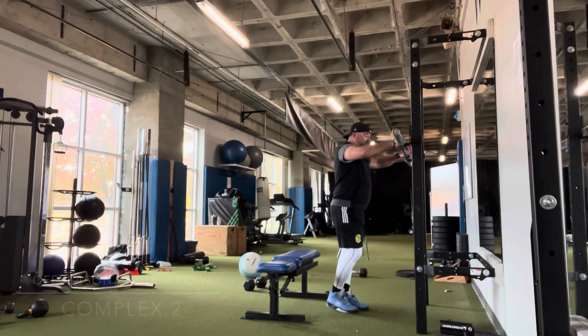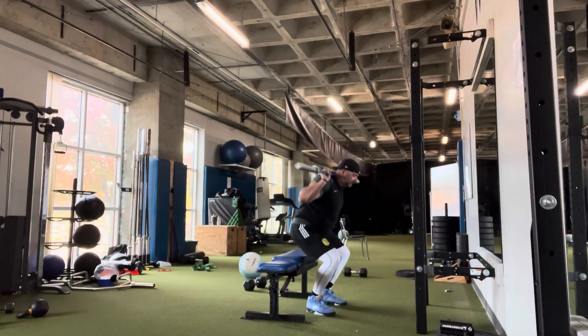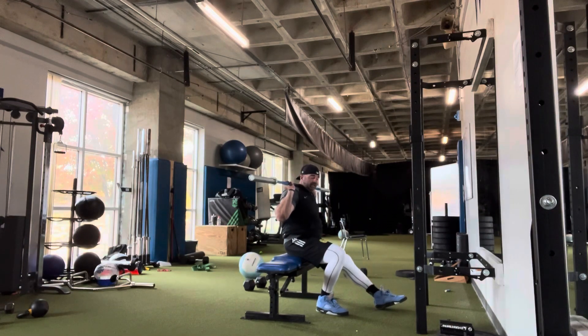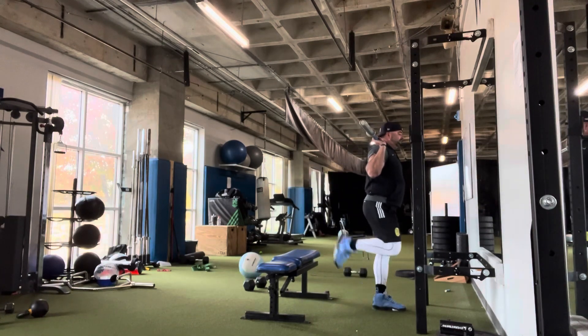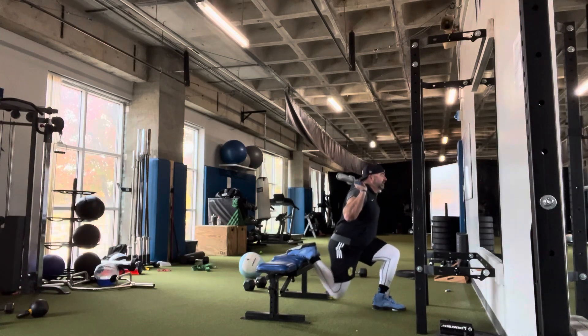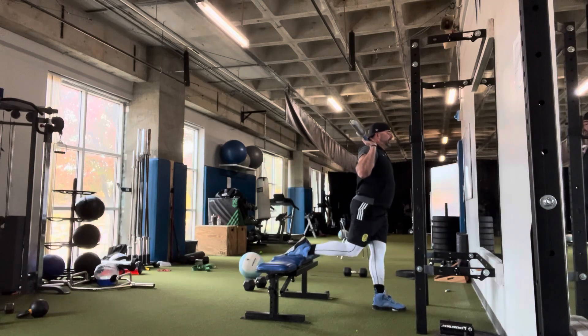Complex two — four exercises, three sets. Starting with Bulgarian split squats: get into a split stance, measure by sitting back with your leg straight out, and bring the back foot up. Go down as low as you can and explode up fast off that front leg. Three each side.